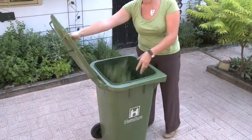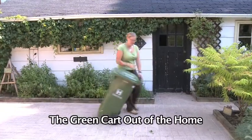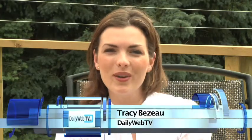Keeping your green clean — this is Daily Web TV. Today I am here talking to the Queen of Green about our green cart maintenance.